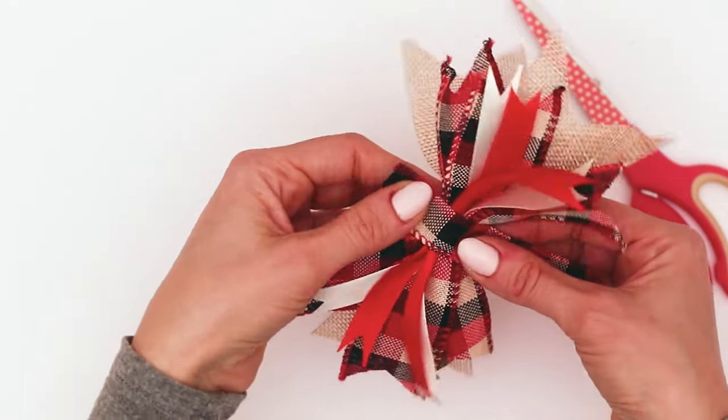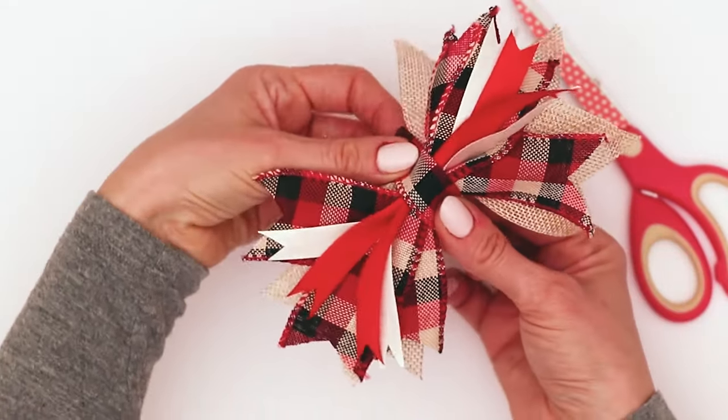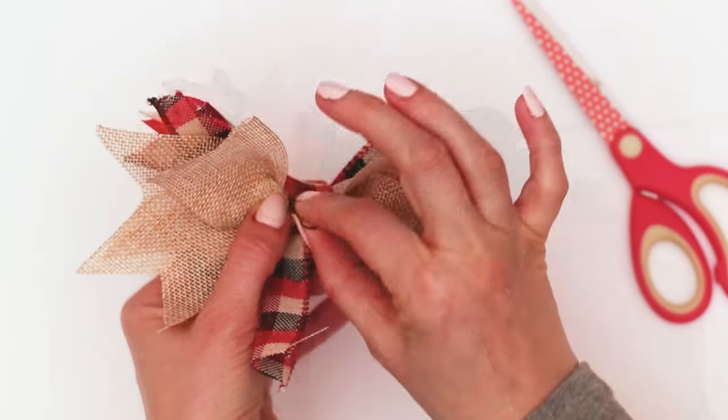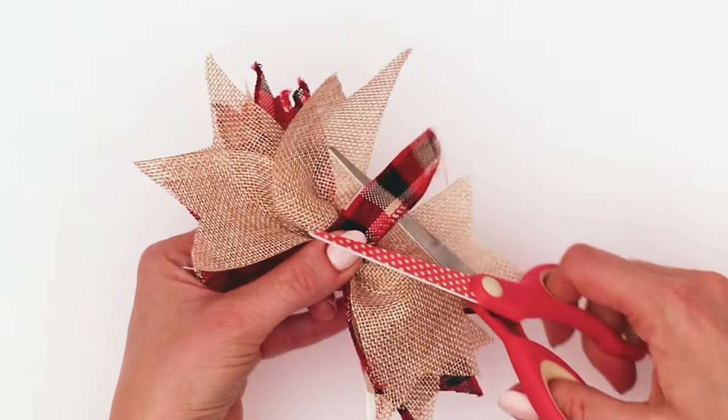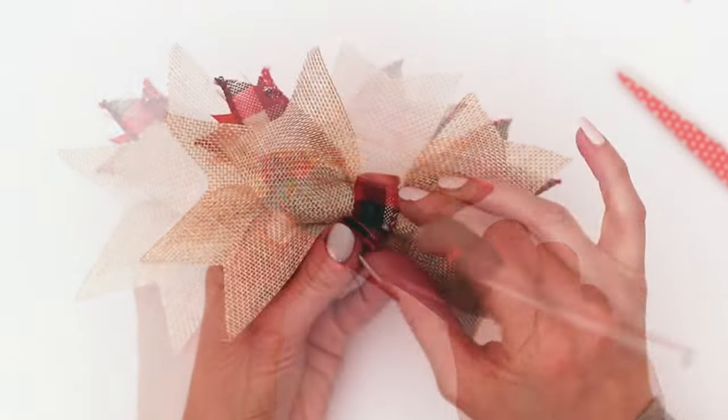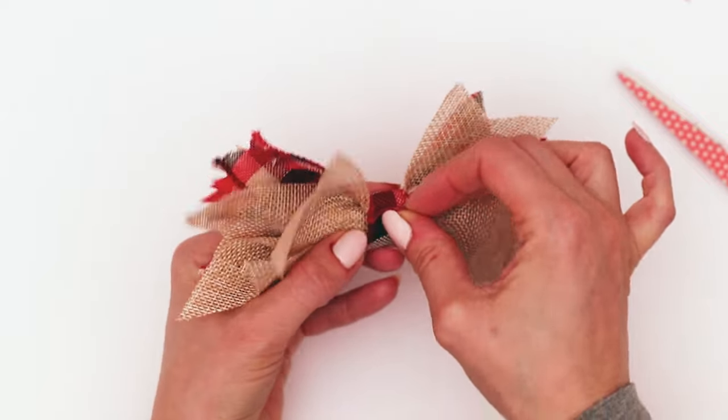To cover up the ugly bit in the center, I'm just going to fold my primary plaid ribbon in half and then secure it on with glue. If you have an embroidery needle and thread, you can go ahead and sew this on — but I'm using a hot glue gun because look how cute it is when it comes together.